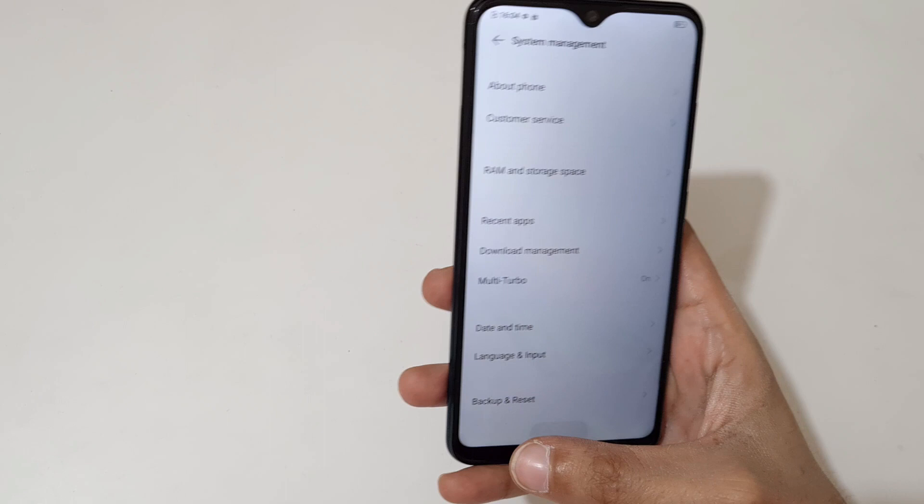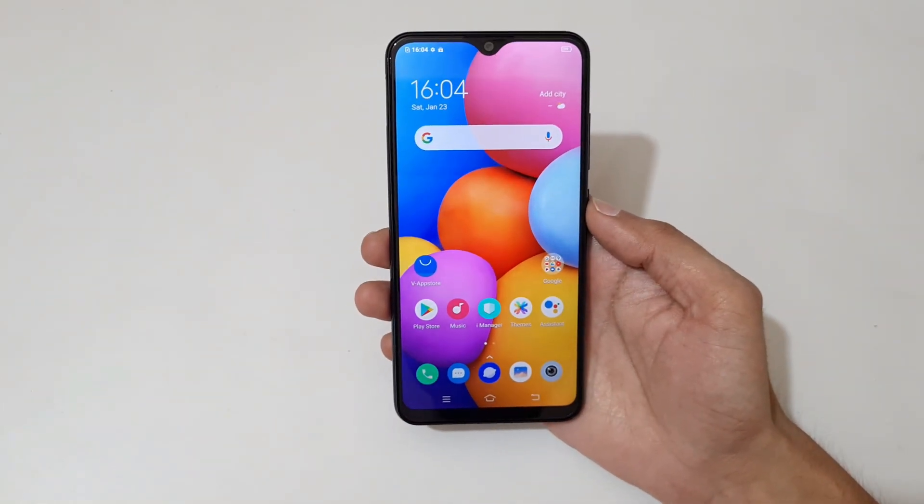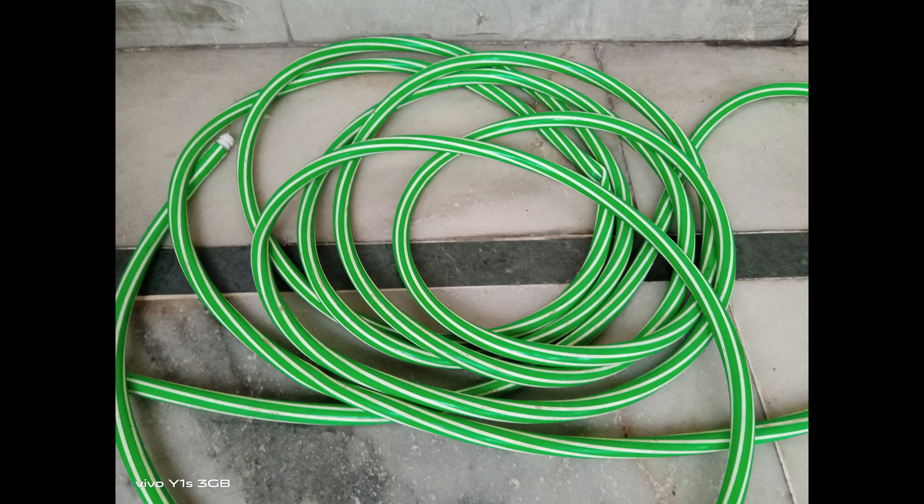Now let's talk about the camera. Here are some shots I have taken with this smartphone in different lighting conditions and different modes.